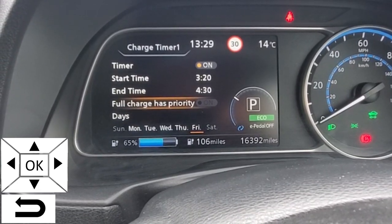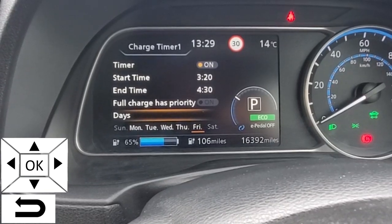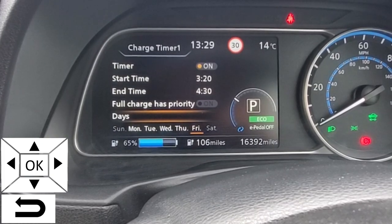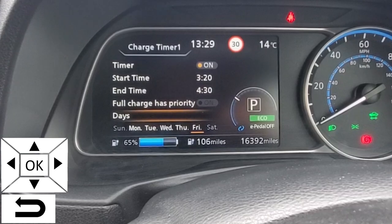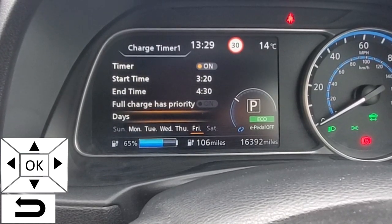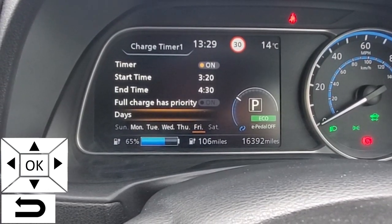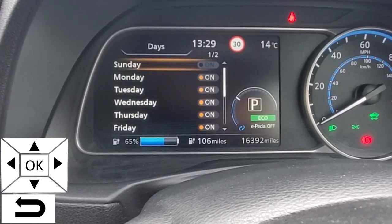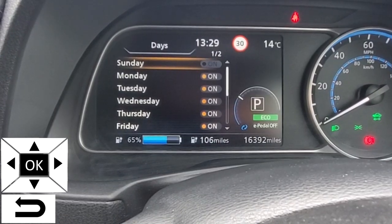If we go down one more we come to the days. You might want to set the days where you want to charge. Personally, if you're going to use the onboard charger you might as well have it set every day, and then if you don't want to charge on a particular day just don't plug the car in. However, if you want to set a schedule, you select days by clicking OK.